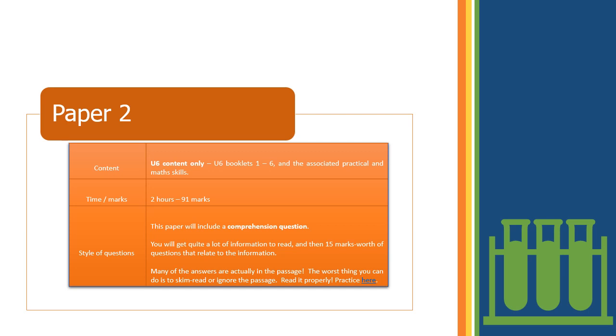Paper 2 covers only upper-sixth content — year 13 work, booklets 1 to 6 and relevant practicals and maths skills. It's another two-hour paper and includes a comprehension question: you'll read a paragraph or two and then answer about 15 marks' worth of questions on it. Don't skim the passage — a lot of the answers are written in there. If you read it properly, there are easy marks to be had.